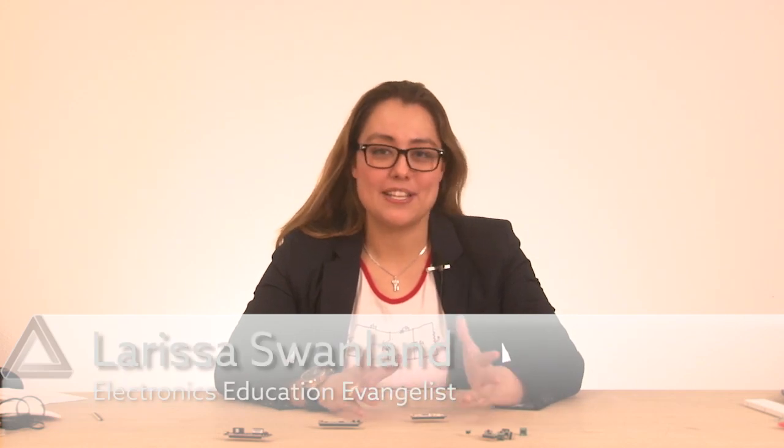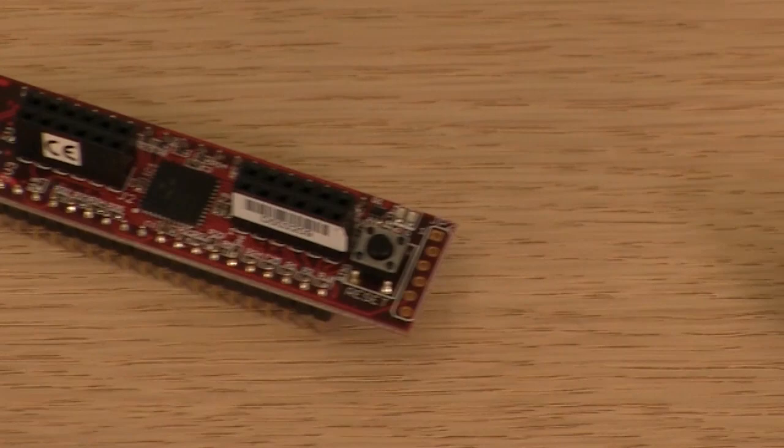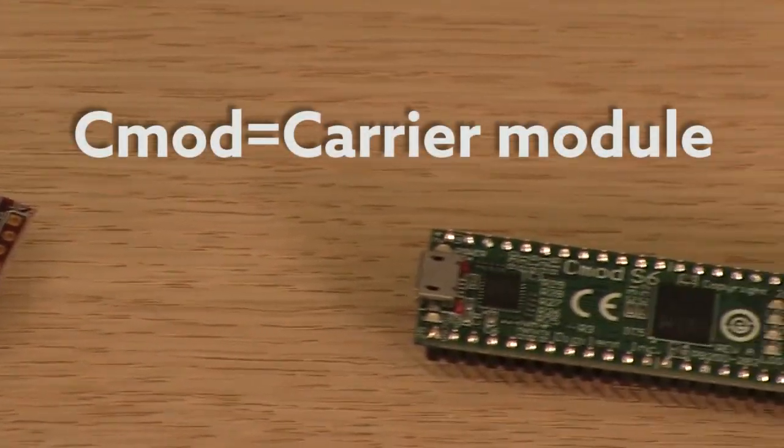Hi, I'm Larissa, and welcome to this edition of Digitalent Show & Tell. This episode, what we're going to cover is our CMODs, or Carrier Modules.